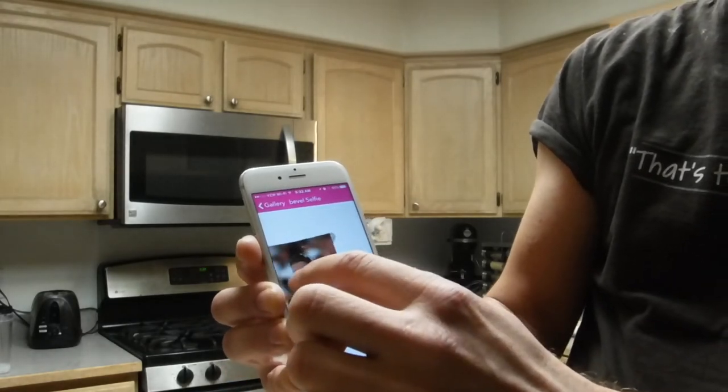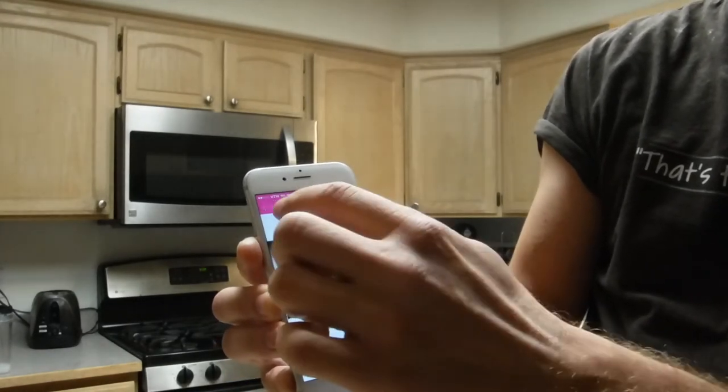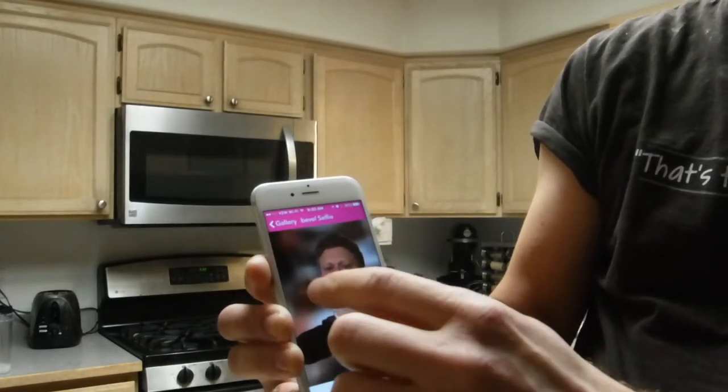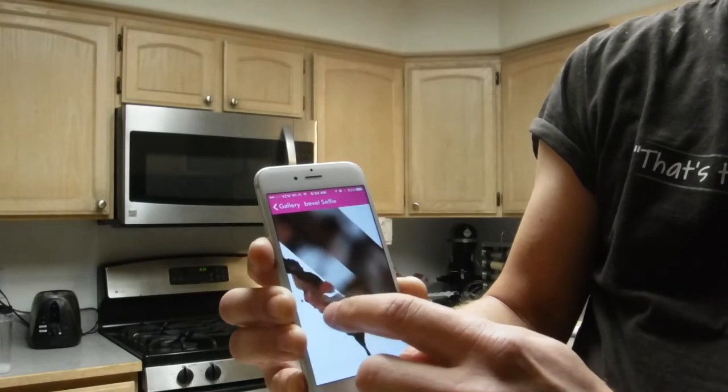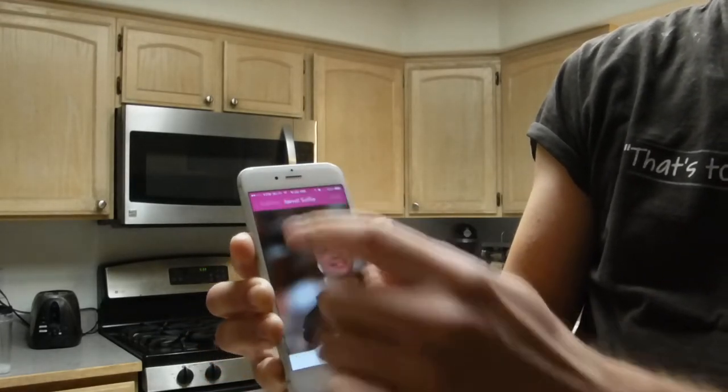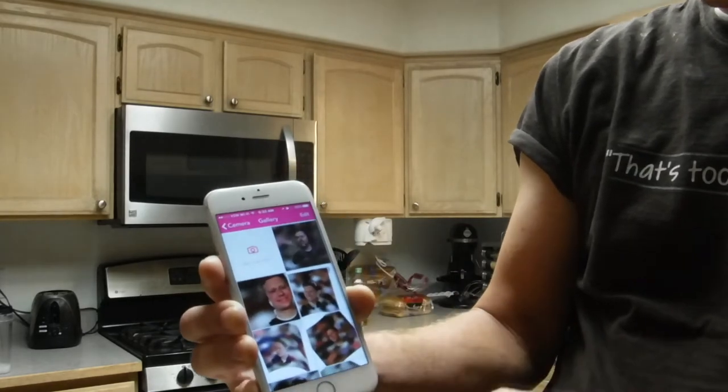Right now the technology is limited to just taking selfies. I didn't have to go in front of a perfect background, but I did have to have a decent amount of lighting — not a bunch, but at least a decent amount.